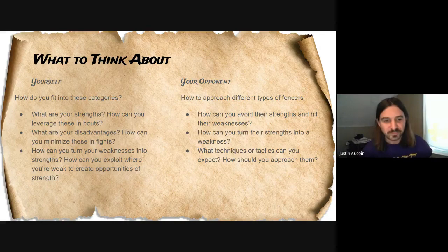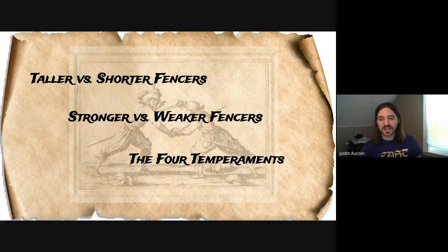So these are the three categories we're going to look at: taller and shorter, stronger and weaker, and then the four temperaments — and that's where it gets really interesting.